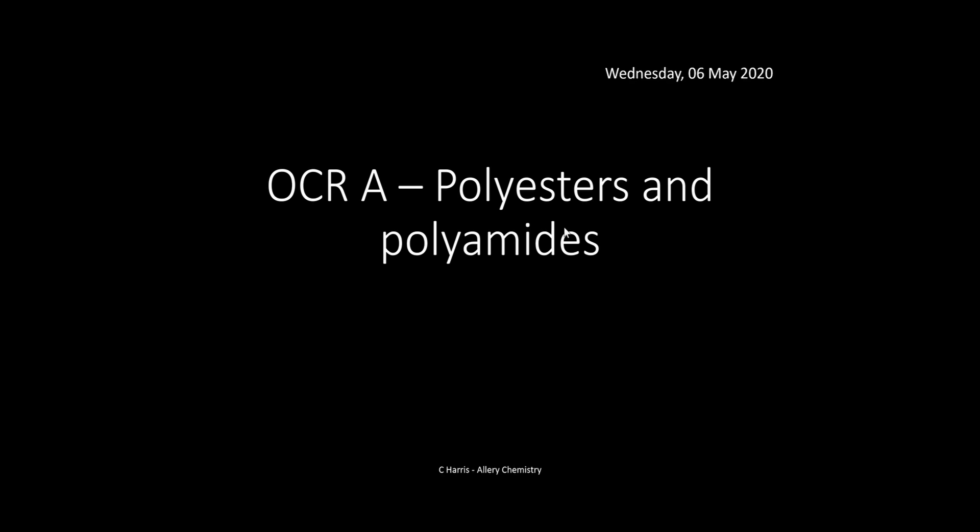Hello, my name is Chris Harris and I'm from Aloe Chemistry. Welcome to this video on OCR A polyesters and polyamides. This video is dedicated to the OCR A specification, so if you are studying OCR A chemistry, this video will have everything you need to know for this particular topic and nothing more. The video is part of a long series of different videos for OCR A for year one and two.